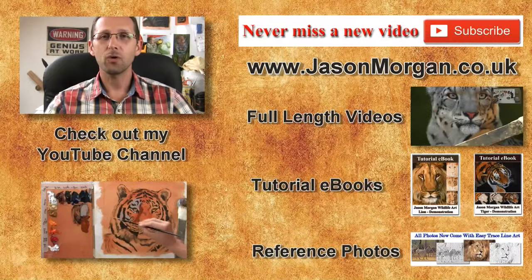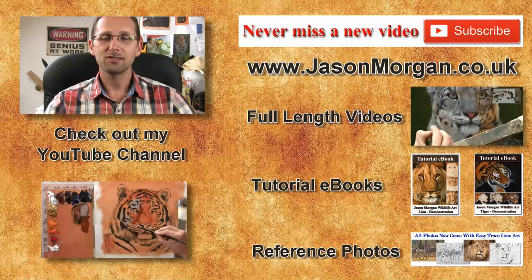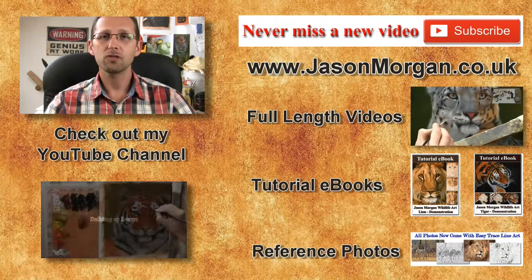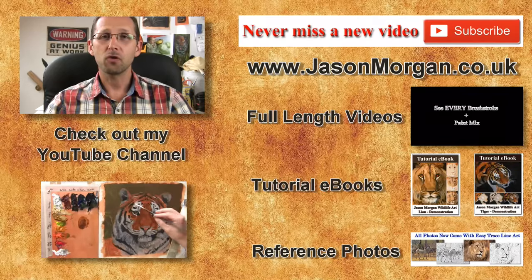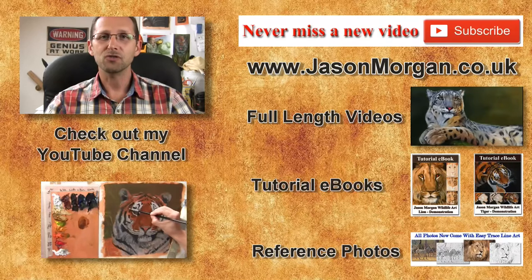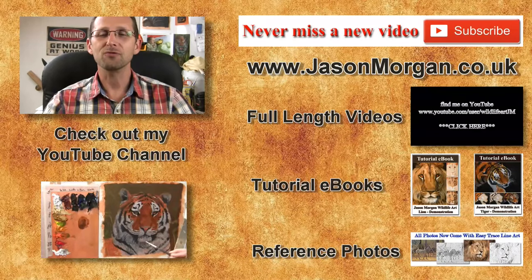I've got lots more on my YouTube channel, and don't forget the only way not to miss out on any new videos is to click the subscribe button. On my website I've got full-length feature videos, reference photo CDs and ebooks, and also the new Easy Trace line art tool. Hope to see you either on my YouTube or my website, jasonmorgan.co.uk — see you again real soon.